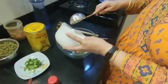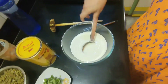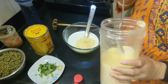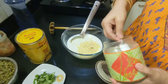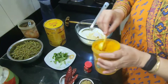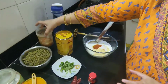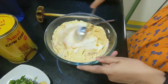First I'll take the dahi and then add two tablespoons of besan, a little bit of salt, a pinch of haldi, and mirchi powder. Whisk it nicely.